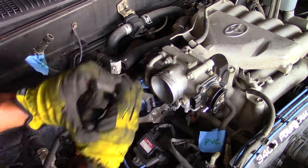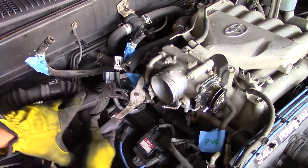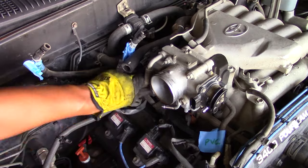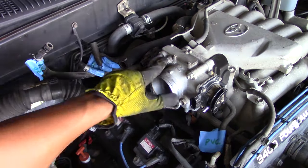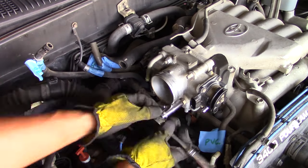Take note: when you remove your throttle body you'll have a gasket — it's a good idea to replace that during this process; the part number is in the video description below as well. The next step is to finish removing the throttle body; there are four bolts here that you remove — lefty loosey — and you get those right off.